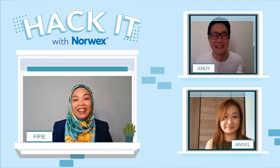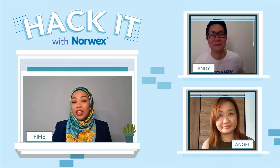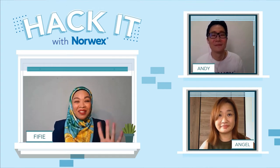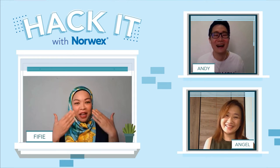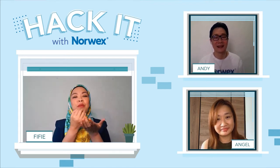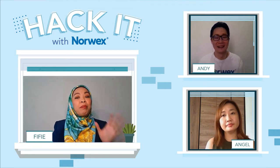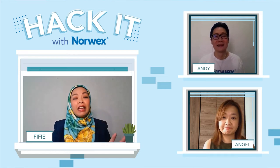Thank you Andy and Angel. Before I talk about my product, let me tell you something. I love applying makeup, and those minutes in the morning when I sit down and put my face on are so relaxing. It's a little way to treat myself at the beginning of every day — time for us to get beautiful and glamorous.